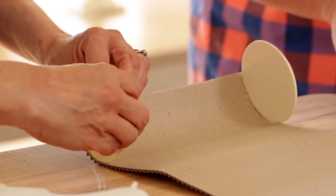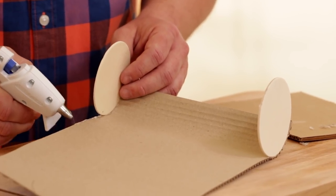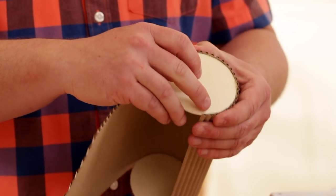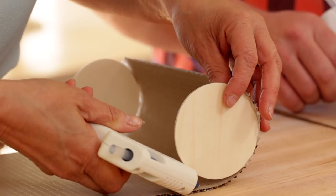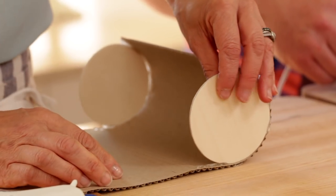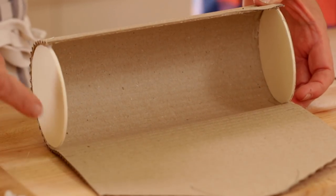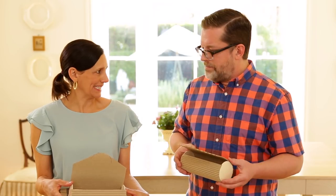Continuing to work up both sides, Robert adds another two to two-and-a-half inches of hot glue at a time, rolling the cardboard around the wood round and keeping the round as close to the edge as possible, holding it in place for a few seconds each time. He only glues up to the seven-inch pencil mark, leaving the opening for the cookies. Beth nearly keeps going past the mark but catches herself — that's exactly why the marks are so important. With both sides complete, the package is ready to fill.